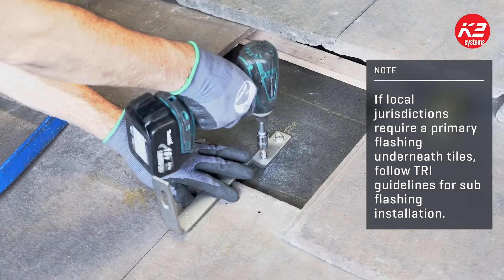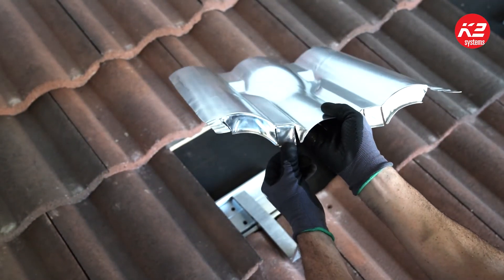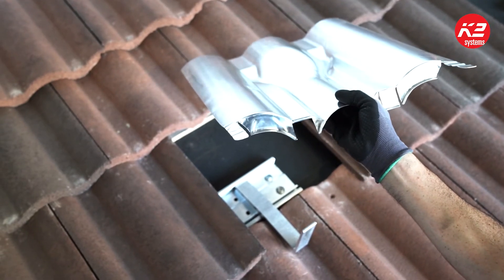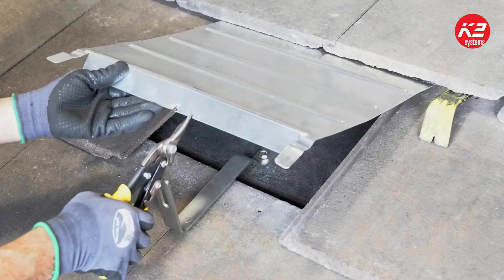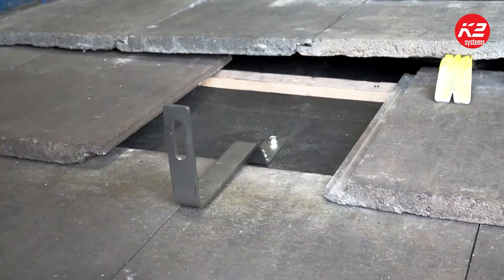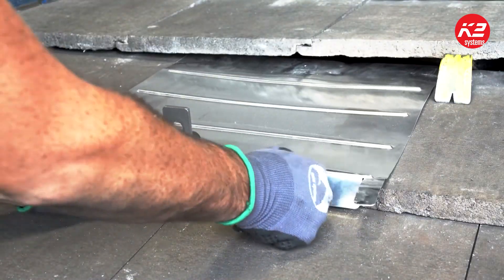If you're installing an EverFlash replacement tile flashing, push back the center tab to allow the tile hook to pass through. The W tile and S tile flashing have the tab precut. If you're installing flat tile, you'll have to mark and cut your tab using tin snips. Using roofing bars, prop up the interlocking tiles to allow installation of the replacement tile flashing.